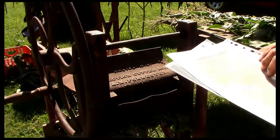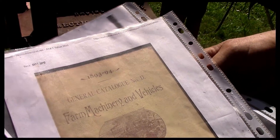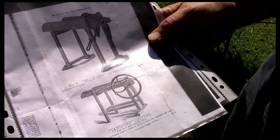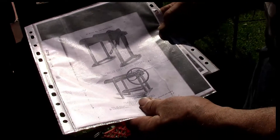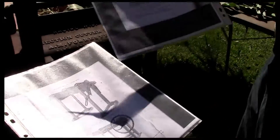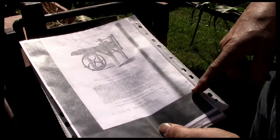That one was listed in the 1893–94 catalog. For $6.50 — and then you had to go home and think about it. That's a big purchase, that's a lot of money. Actually, the machine over there was $6.50; this machine here was $18.